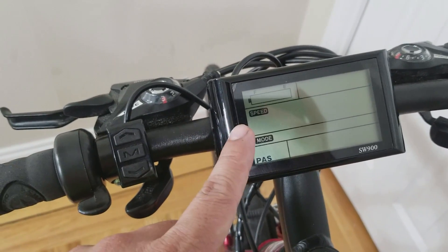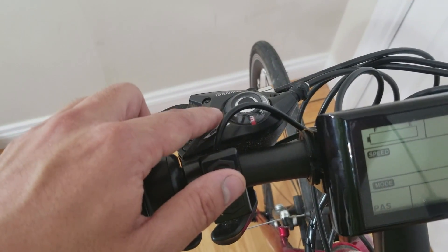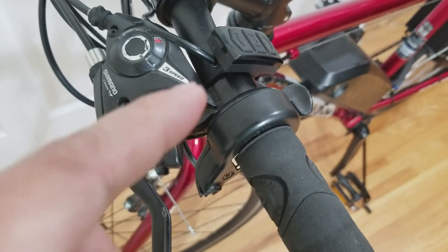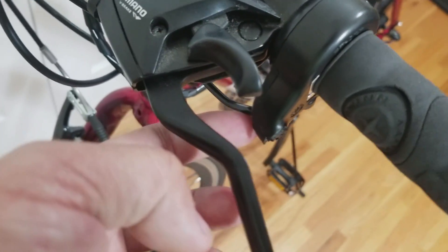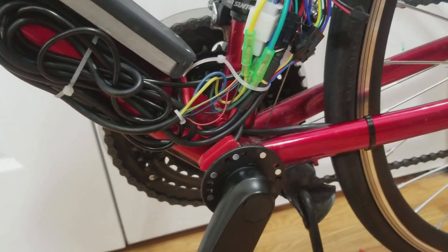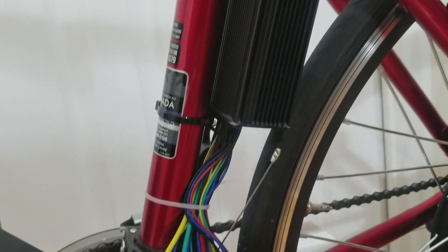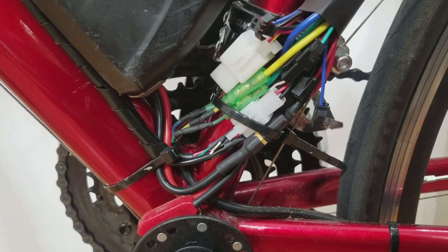Next I installed the LCD display, the menu button, and the thumb throttle. I left out the brake levers because I have some new shifters on order. I had to modify the thumb throttle because the one in the kit was only meant for the right hand side and the cable would exit the wrong way, so I modified the casing so the wire comes out the correct side. After connecting all the wires into the speed controller there was a lot of excess wire, so I spent a few hours shortening all the wires — it's much cleaner now.